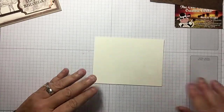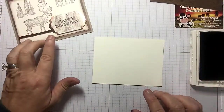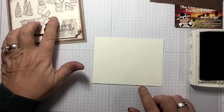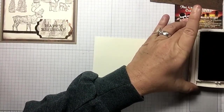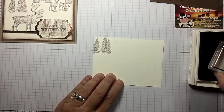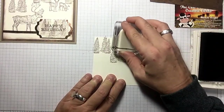We're going to be using chocolate chip ink. In the other card I stamped my elk or caribou first, but this time I'm going to stamp my trees first. I'm just going to be random — some of them off the page — I like them just kind of all over the place.